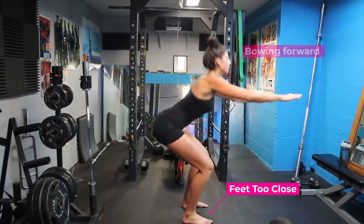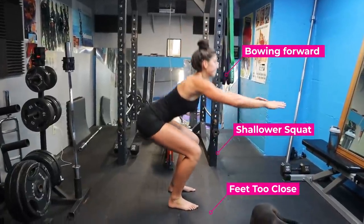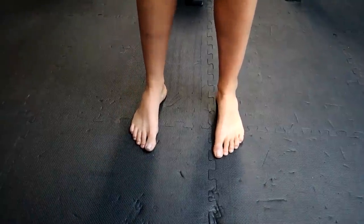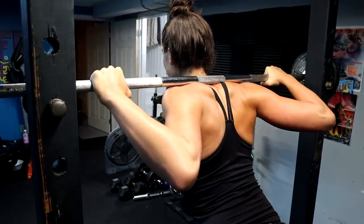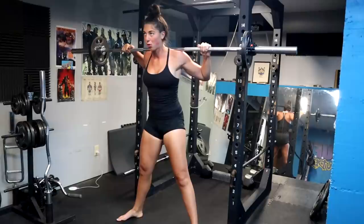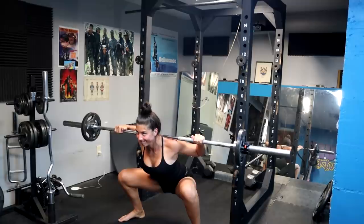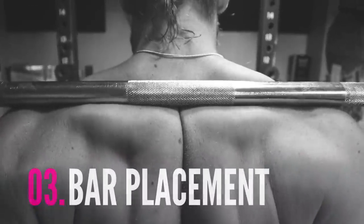A good case in point: Michaela was performing squats and having a little bit of knee and lower back issues, but the problem was her foot positioning, bar position, and torso angle weren't fitting her personal morphology. Because she's pretty tall — about six foot — her leg length is pretty long. So she had to adjust her forward lean to squat properly. What happened is she widened her stance and moved the bar a little further back, so that when she bowed forward the bar placement was still over midfoot, and it fixed the problem — customizing her squat to fit her perfectly.